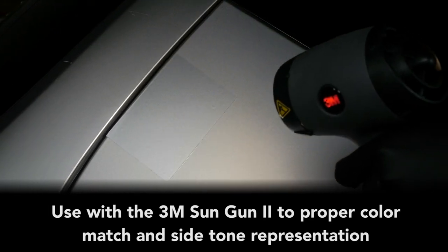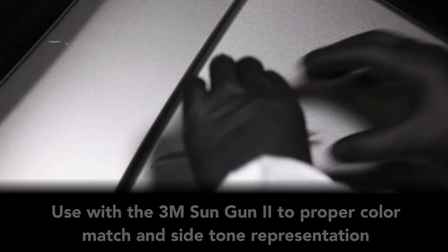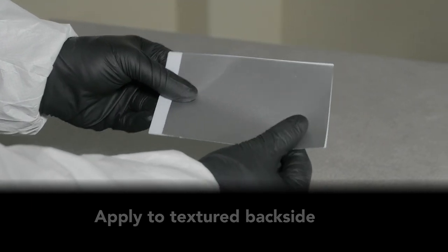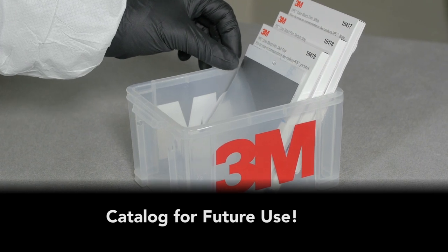When the match has been met or requires repositioning, remove the film and apply to other areas or, if complete, apply the film to the backside of the backer the film was peeled from. Place it into your existing catalog or the new 3M catalog.